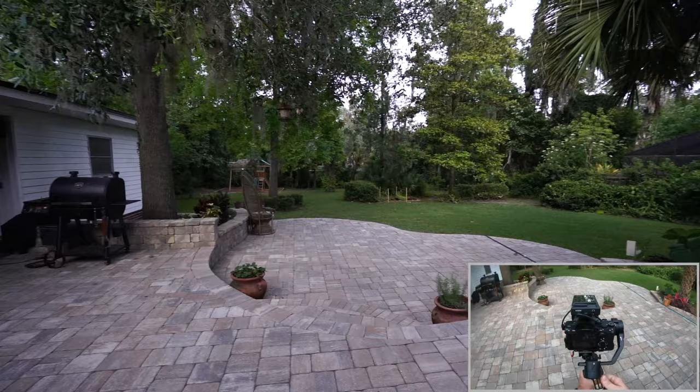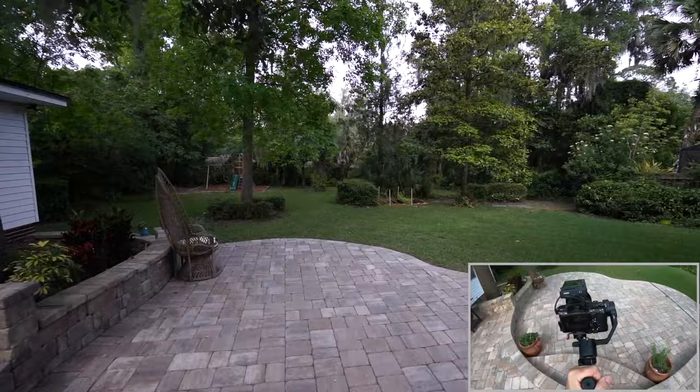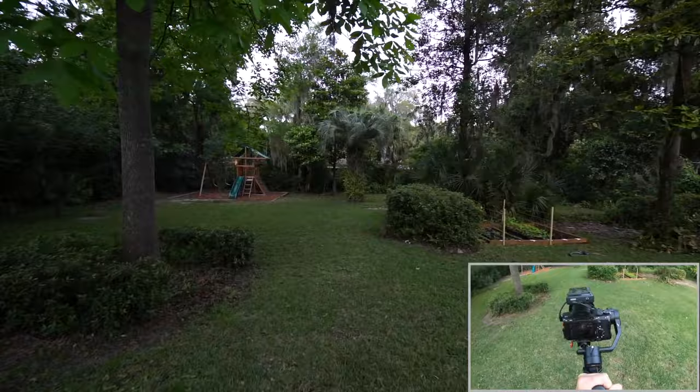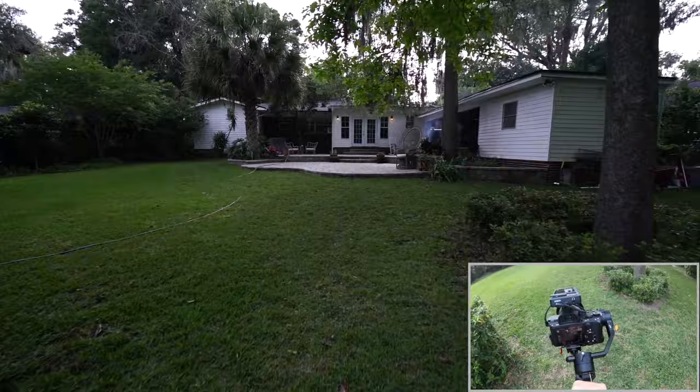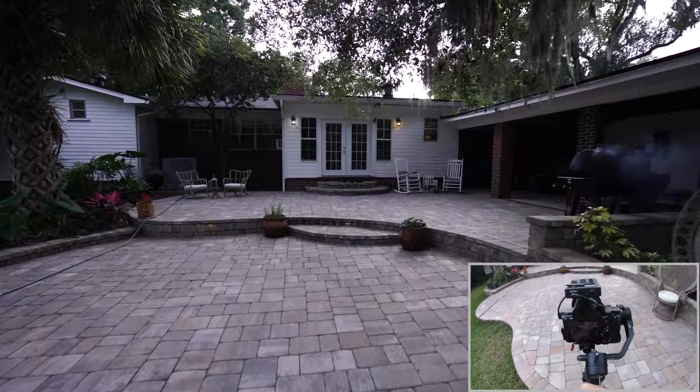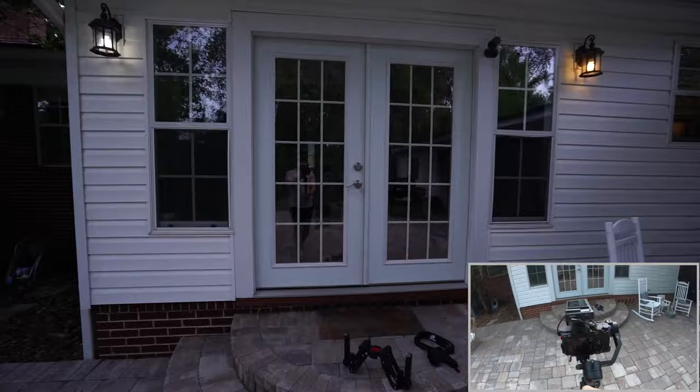Now we're just straight handheld gimbal here — no DH-04. See, that was the big bump there. Now let's do a quick walk back so we can compare that footage.